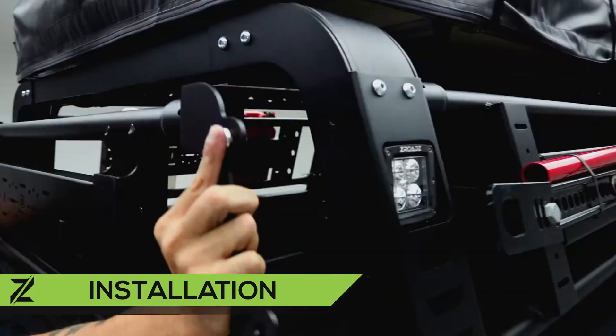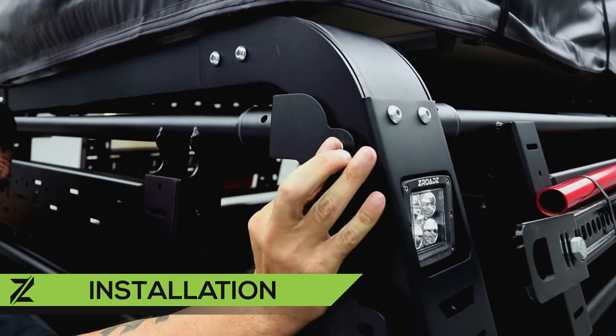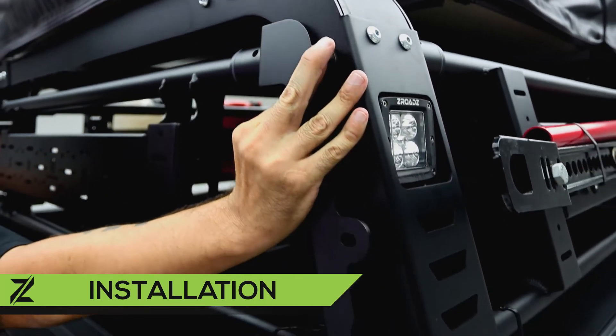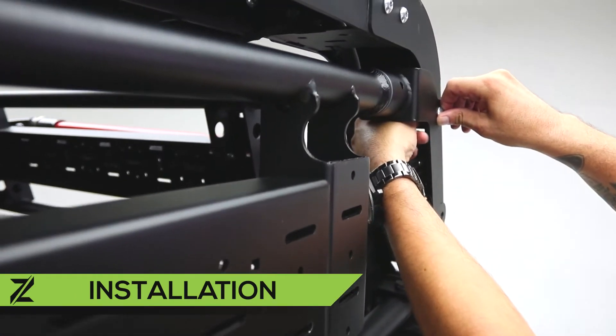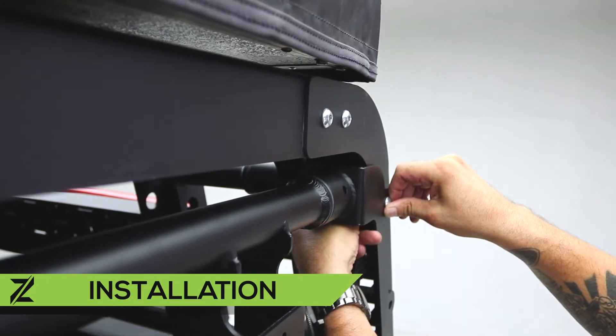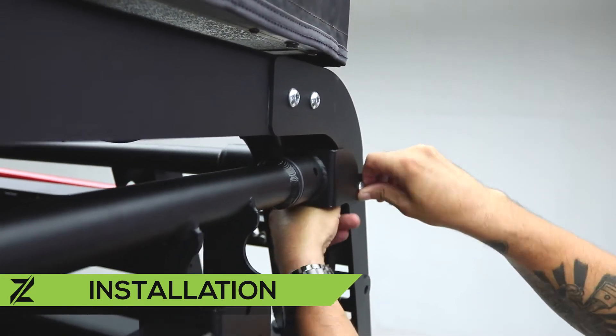To install the gate, bring the entire assembly to the vehicle with the top button head cap screws in the top holes. You can then begin to hand tighten all six button head Allen bolts to loosely fasten the rear gate assembly to the vehicle.